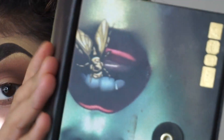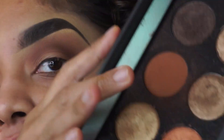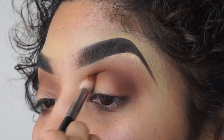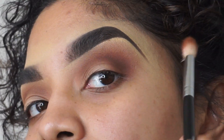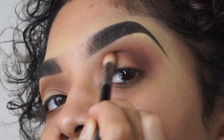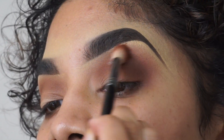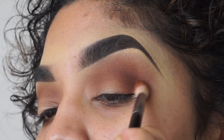Then I'll be grabbing this other Pat McGrath palette and I'll be grabbing the warmer shade, just because I want to warm up the crease a little bit more — it's not warm enough for me. We're just going to be focusing that from the crease and a bit above the crease, looking in every direction making sure everything is nice and even.